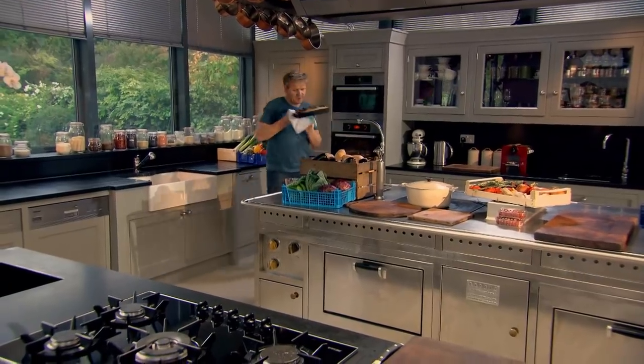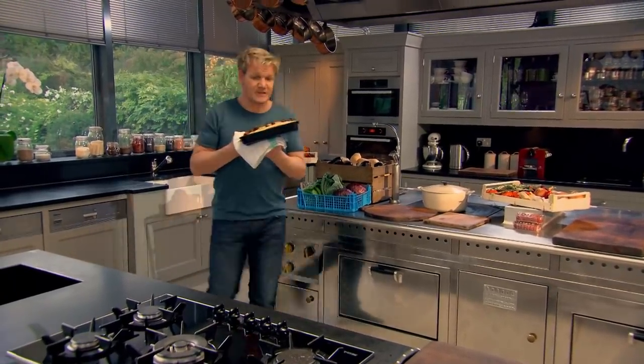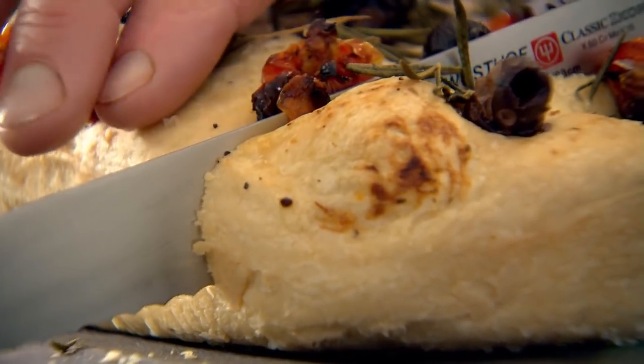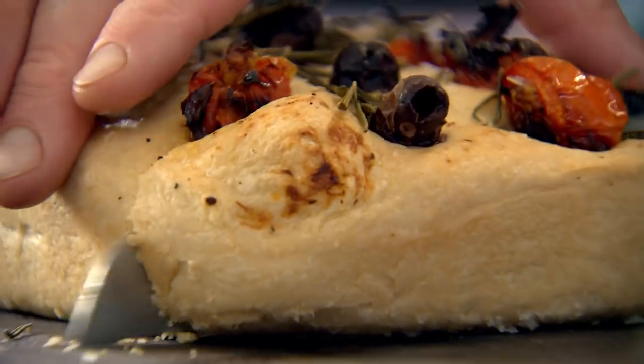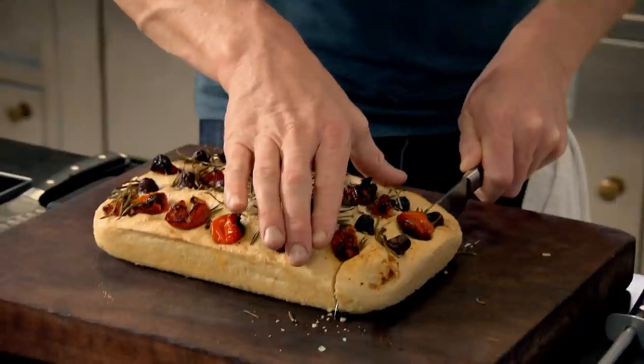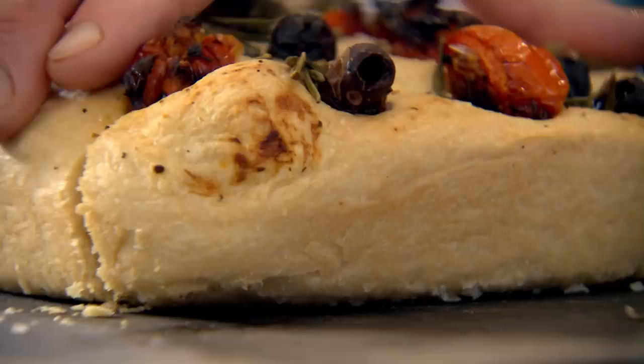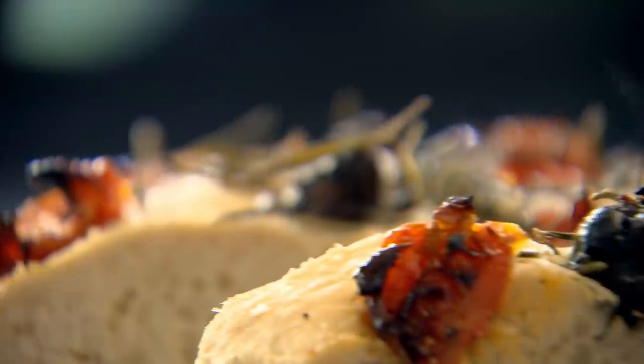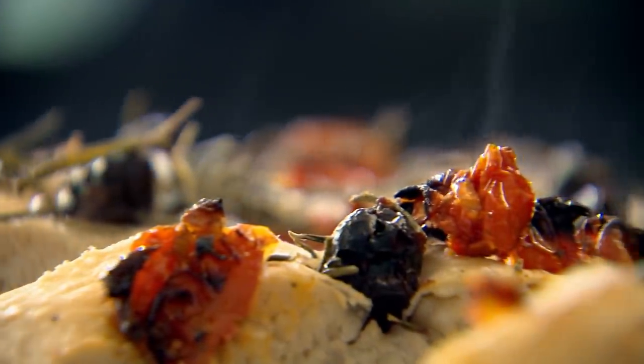Beautiful — smells delicious. You can hear how crispy that is. You can't beat a nice, warm, fresh slice of home-cooked focaccia. It's rustic, charming, and it's the perfect way to start baking. Making homemade focaccia — it's so addictive.